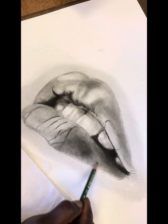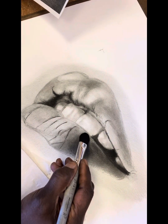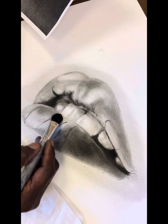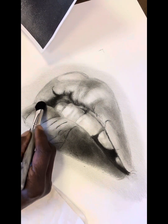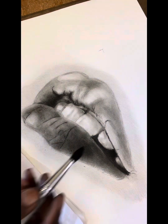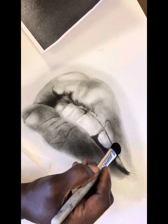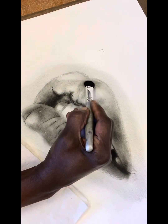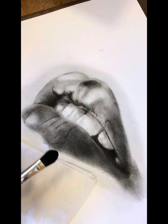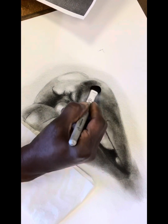Another thing about layering pencil — layers of pencil — is that you're trying to overcome the tooth of the paper. The tooth is the graininess that a good drawing paper will have. We're not talking about smooth copy paper; we're talking about any artist-grade paper, or in this case bristle paper, which is my favorite. It's got a lot of graininess to it, so it's able to receive a lot of layers, and those layers are purposeful. Layering is purposeful.